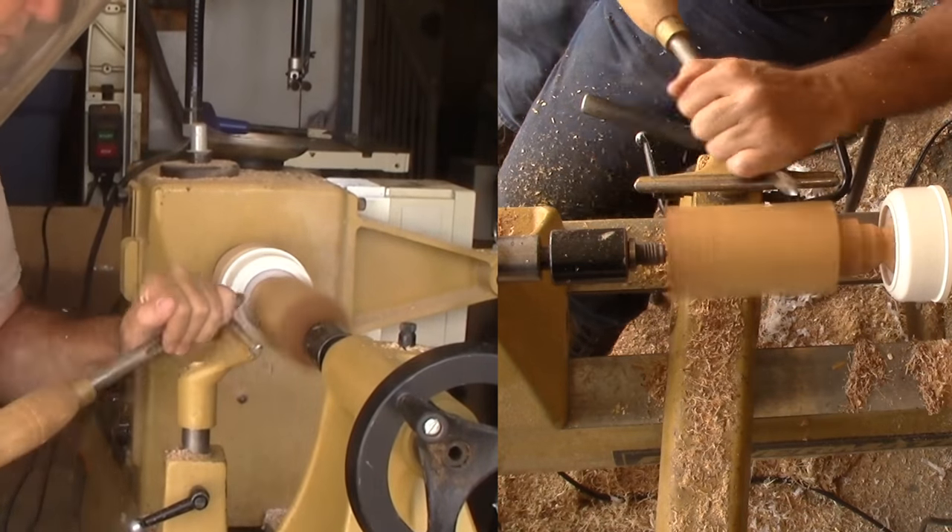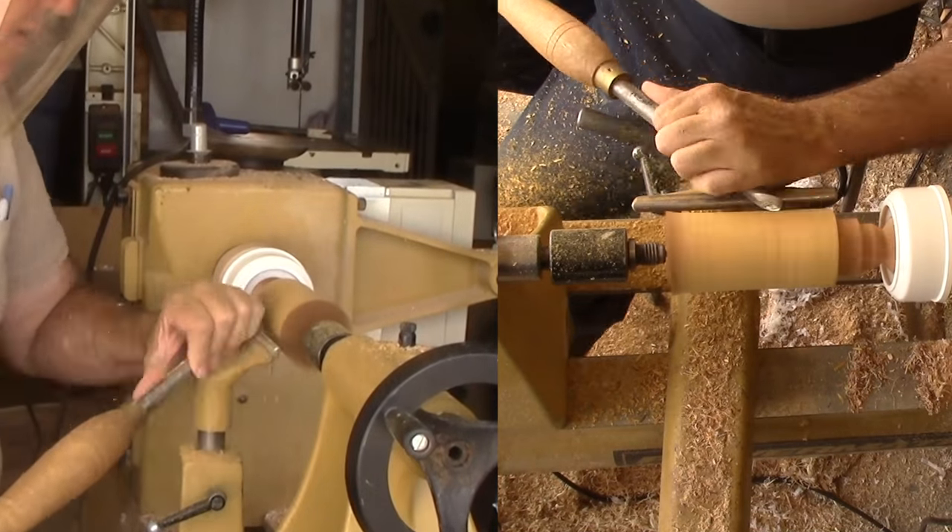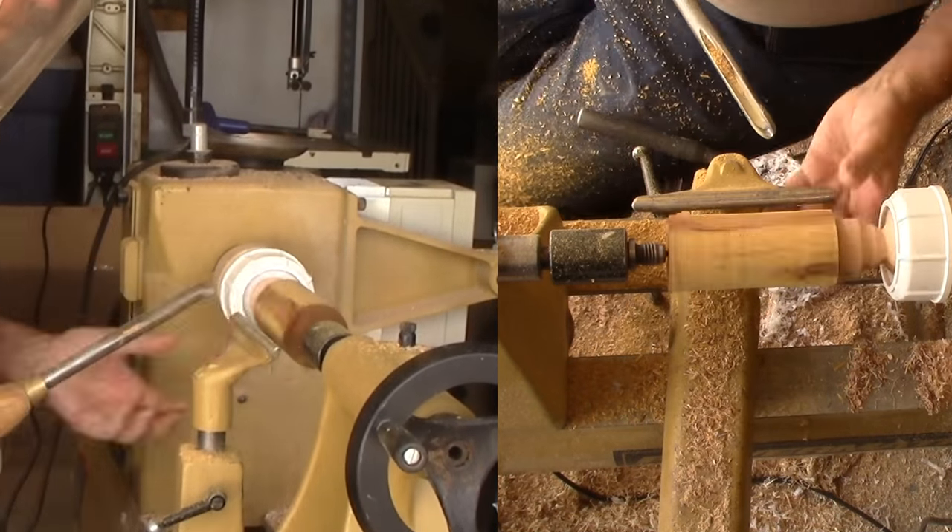Step 2: Rough out. By the way, I'll be keeping the tail stock in place as long as possible through the entire project to maintain pressure.